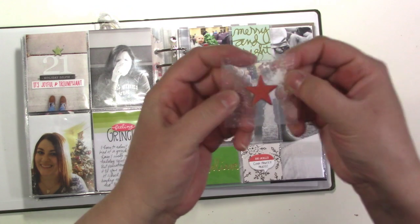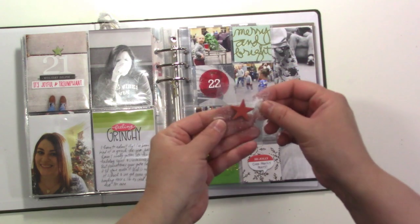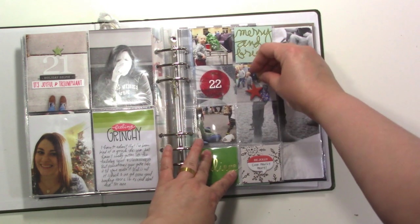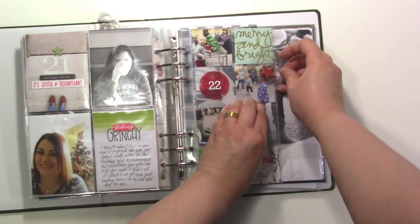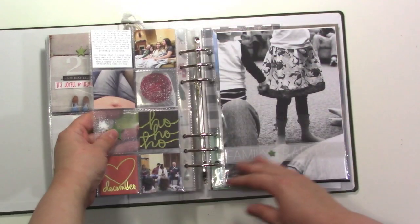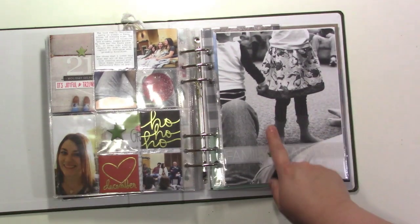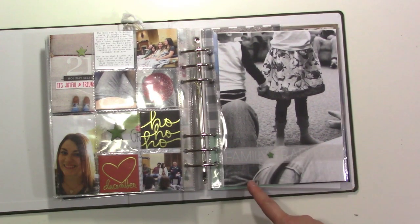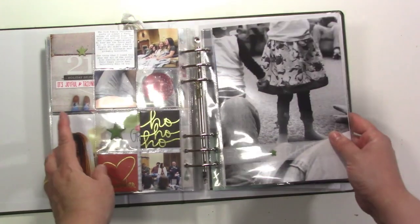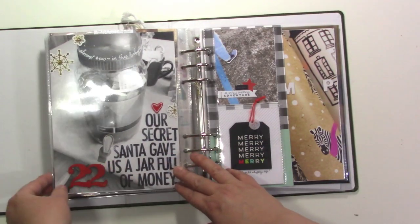These little cards are transparency with an embossed pattern — I got the idea from Jennifer McGuire: you put embossing powder in a laminating pouch, send it through your laminator, and the heat makes it look like snow. I did that on a sheet and cut it up into little cards. On the back there are various photos, and my main photo for day 22 is a feet shot — you can see all our feet sitting in a circle playing a game, which I talk about in my journaling.